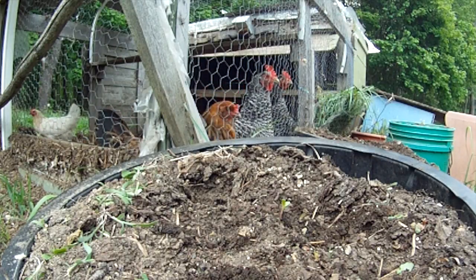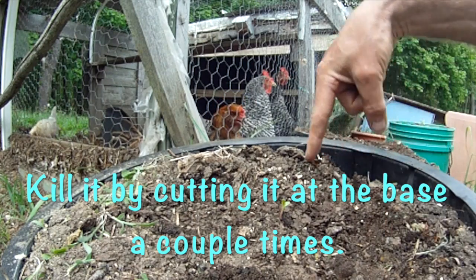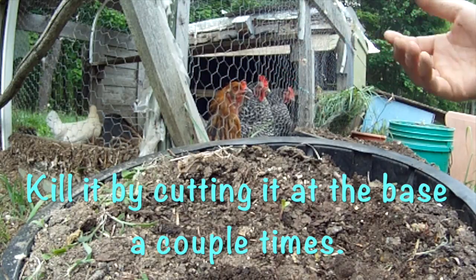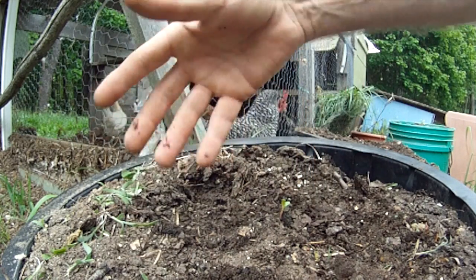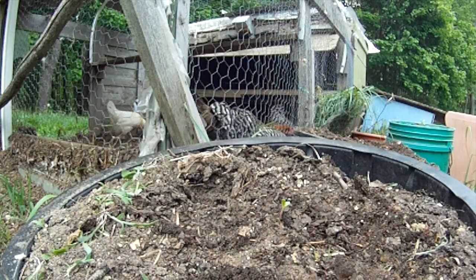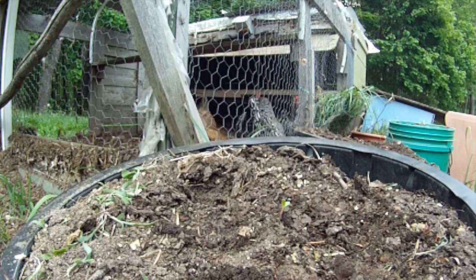Sometimes you can keep them going, put them out in the spring, and you'll have the first Swiss chard of the season — then it'll go to stock and you have to kill it. What I usually do is plant seeds right beside the mature one that's about to die, so as that one dies down the other ones come up.